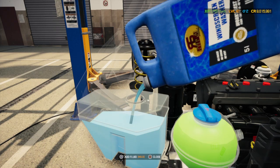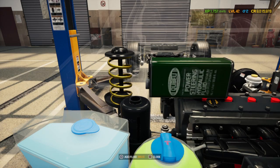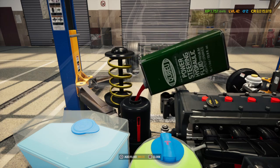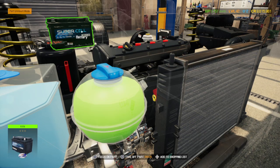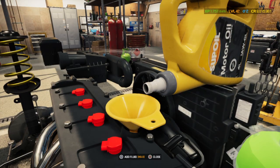Some of the most time-consuming things in this game is looking for parts, finding parts, and topping up the fluids. Us as humans we have blood — the car has all these different fluids to keep it moving and operating properly.